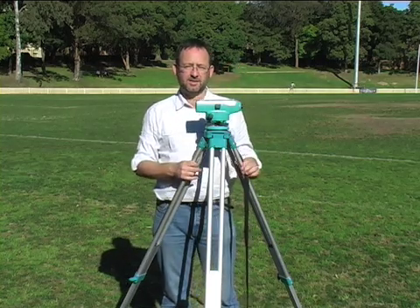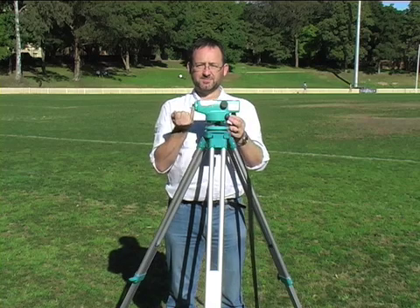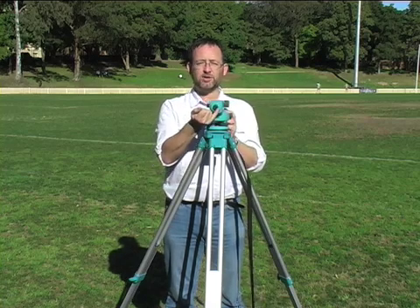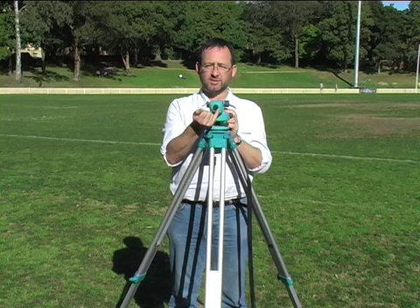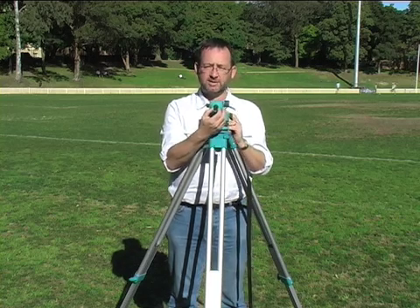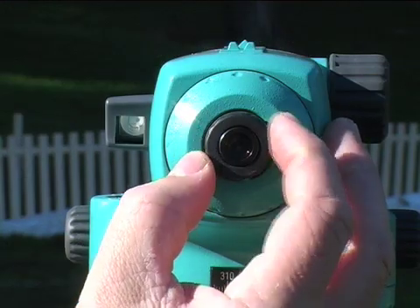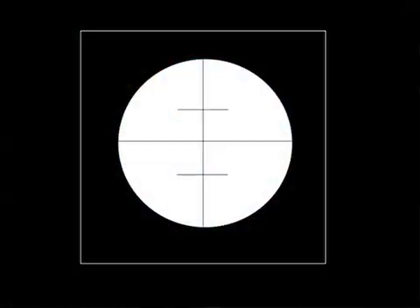The components of the dumpy level that you need to be aware of is the eyepiece. You'll be looking through the eyepiece so that you can see the crosshairs. However, on many instruments, the eyepiece is also a focusing device. If you look through the eyepiece and you can't see the crosshairs, it may be because the crosshairs aren't in focus. So twist the eyepiece until you make the crosshairs dark. Don't worry about what you can see through the other side at the moment.